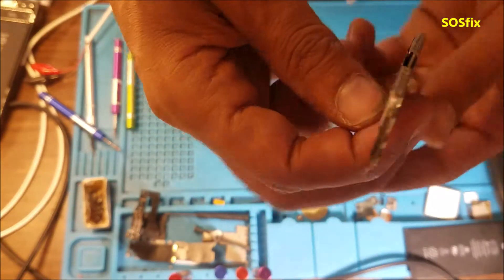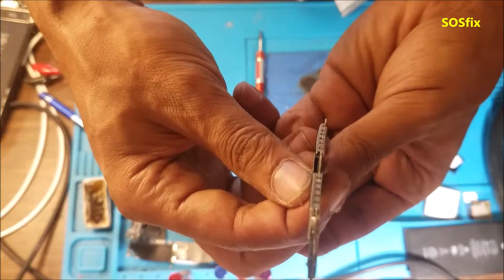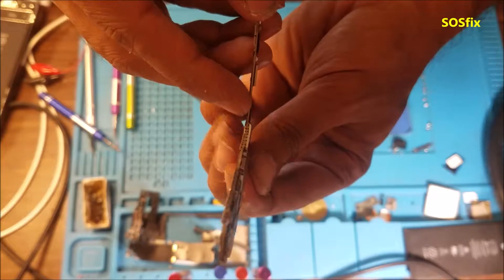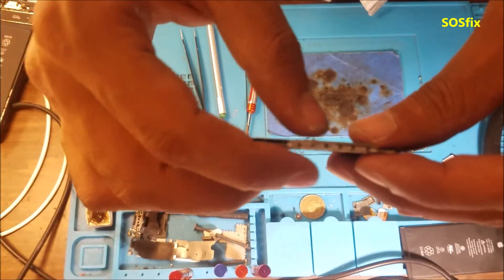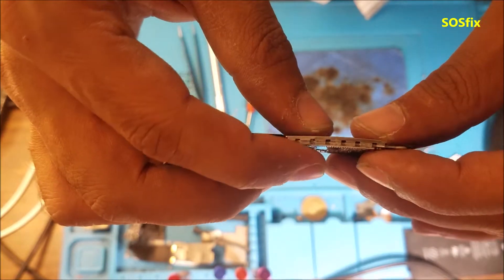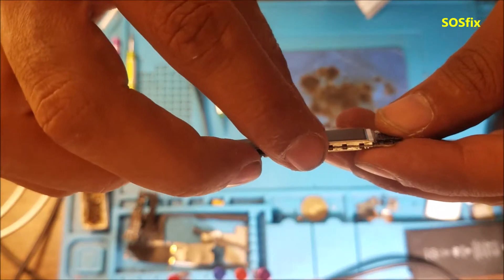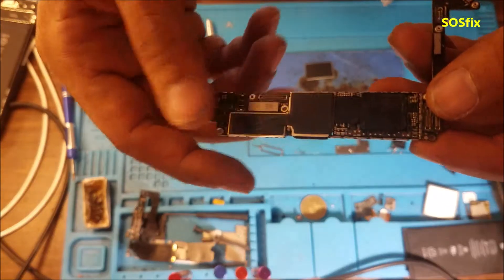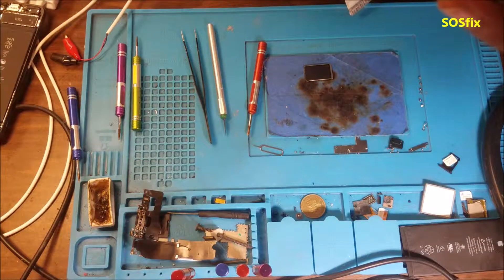Let's check the motherboard and look at it. You can see this spot here is really bent — you can see it. The shell is just bent by itself. Let's go to the microscope so we can see better.